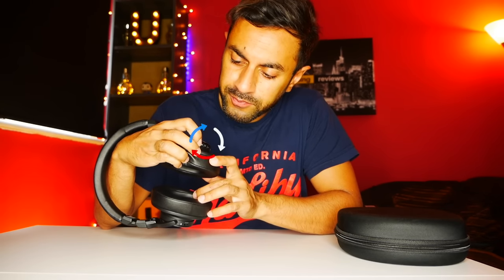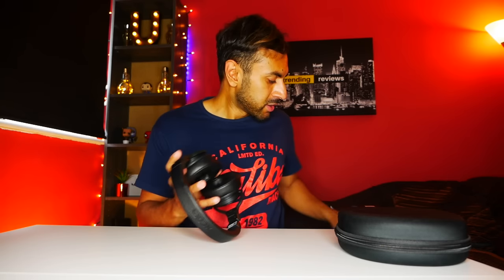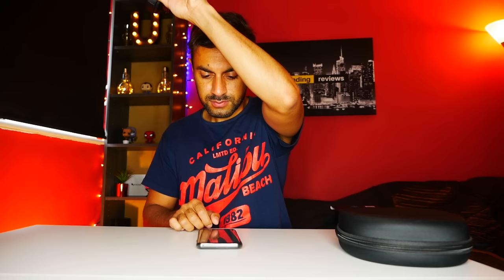You have to hold the power button down until it starts flashing alternating red and blue. You can hear audio confirmation when you listen to the headphones — it says 'power on' and then if you keep holding it, it will say 'pairing'. So now I just go onto my phone, into the Bluetooth settings, select the Mixta E8 to pair and connect it. Let's go ahead and put this on and I'll give you a little audio review.